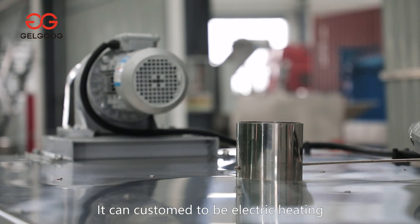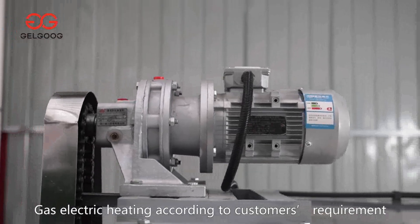For this machine, it can be customized to be electric or gas heating according to customer's requirement.